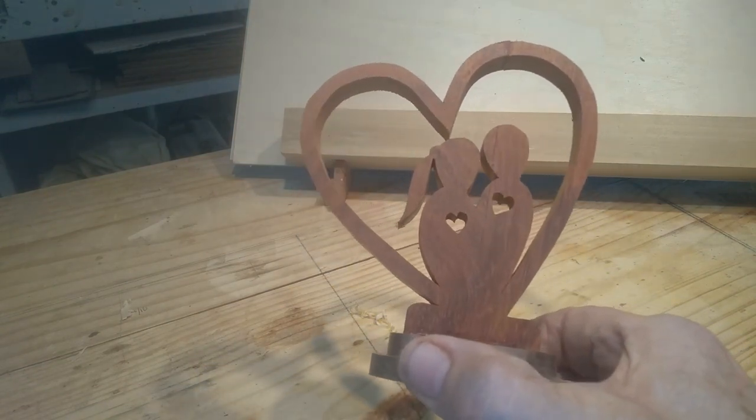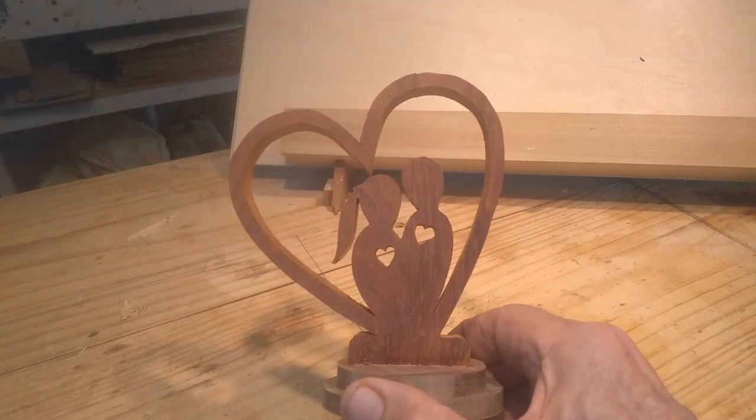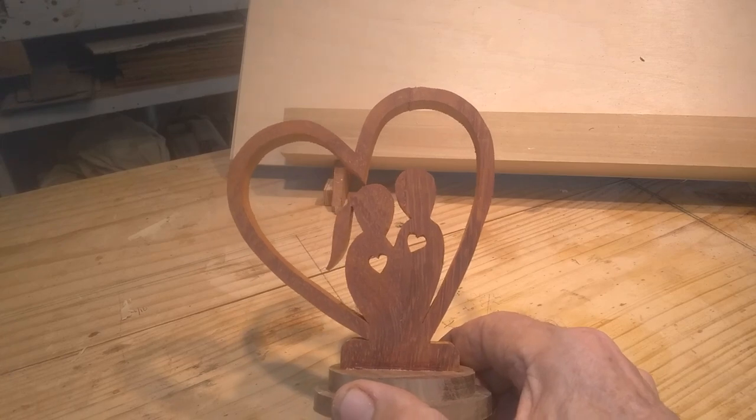I hope you like the Valentine's projects — there's four or five of them, I haven't stopped to count them. I'm going to try to put them in a little playlist. Thanks for watching and I hope to see you in the next video.